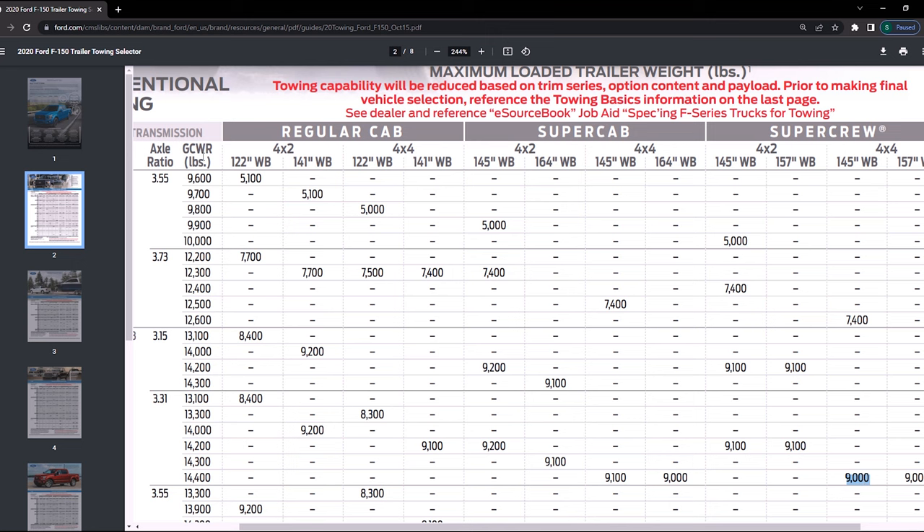The other item we need to keep in mind is what's called our GCWR — our gross combined weight rating. This means the tow vehicle, the trailer, and the payload of both need to be under 14,400 pounds.